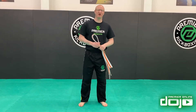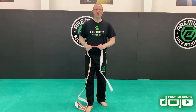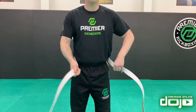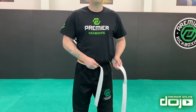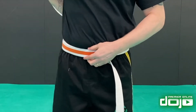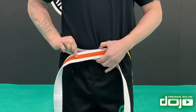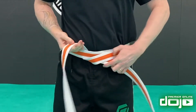Our last way of tying the belt is a little bit more complicated, but it stays on for a lot longer. Just like version two, we work out how long our belt is usually going to be and we wrap it around the back nice and evenly to the front. That front bit tucks underneath everything as normal.